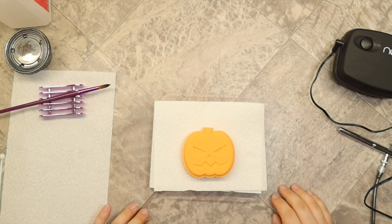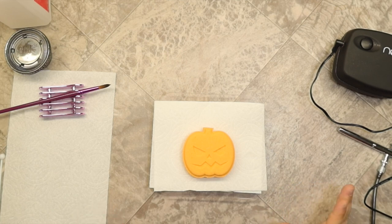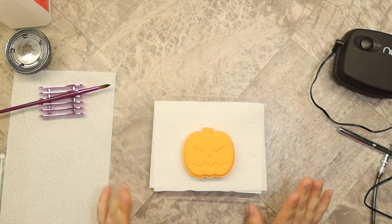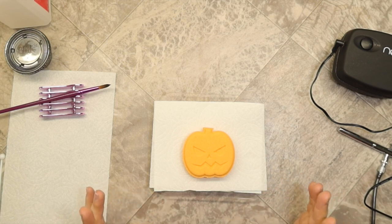We're continuing along with our Halloween in July series here. But we're doing something a little different. I got a little format happy and lost the footage of me actually making these bath bombs. So I figured I'd do kind of a live painting situation and go through everything on how I airbrush them, how I paint them, all that fun stuff.